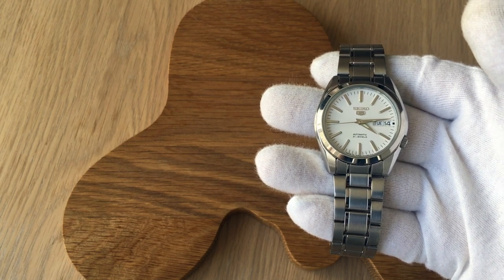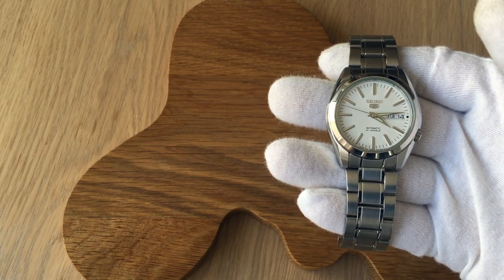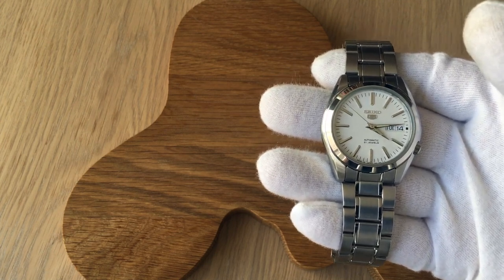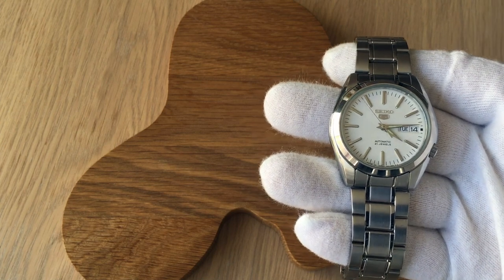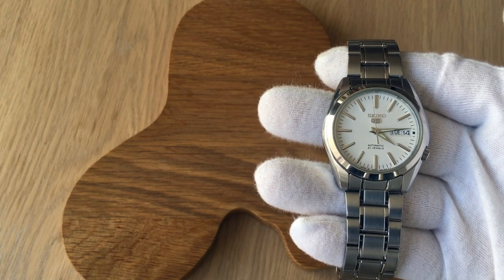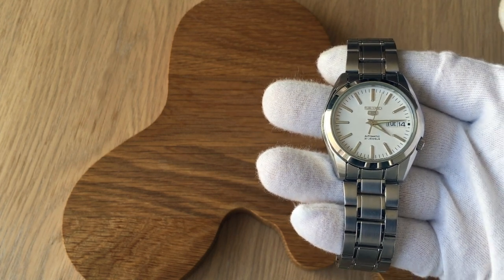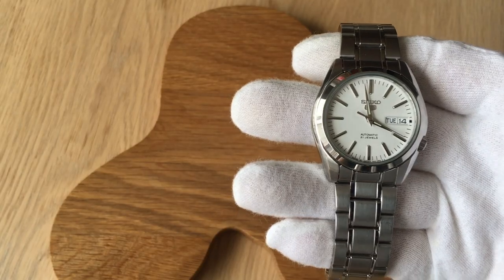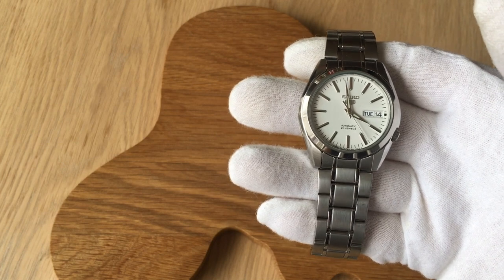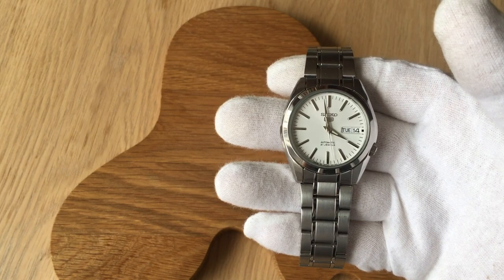I'm going to give you some basic specifications of the watch as well as its dimensions. After that I'm going to go through negative things I've noticed after one year of owning this watch, then moving on to the positives, and in the end bringing it all together and giving you my final opinion. Stay tuned to the very end of the video if you want to see how this watch sits on a variety of straps like leather straps, NATO straps, or perlon straps.